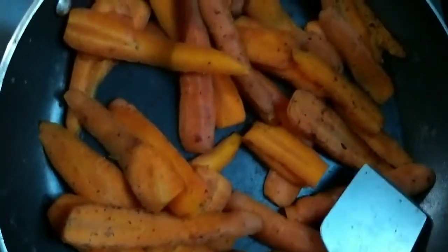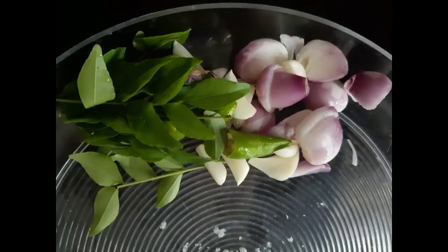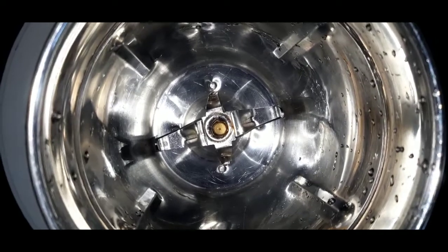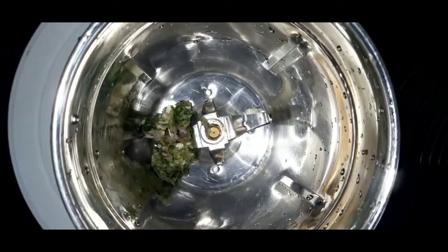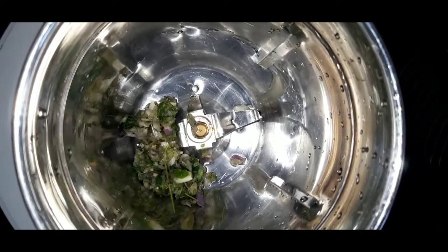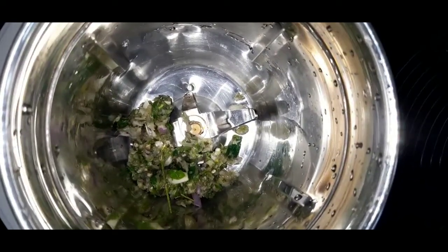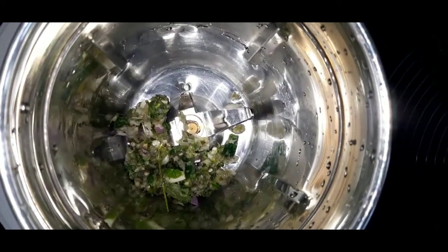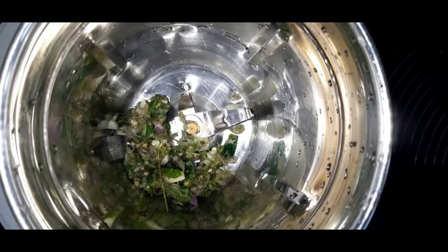Put it on the top and put it in the bottom and put it in the top. It is ready to put in the bottom and the top. Put it in the middle. Put it in the jar.